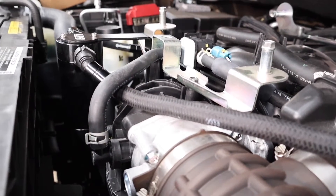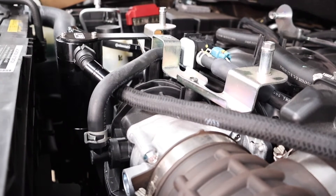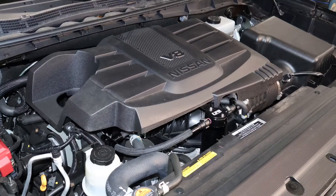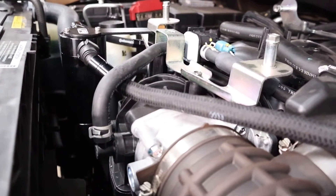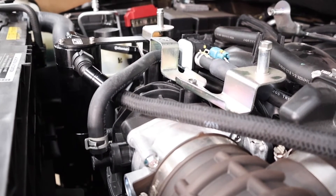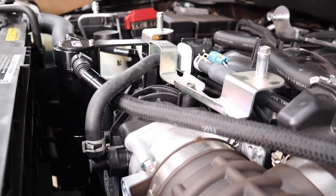That's your UPR Nissan 5.6/5.7-liter V8 catch can kit. Get yours at uprproducts.com or any UPR Products dealer, or call 561-588-6630.